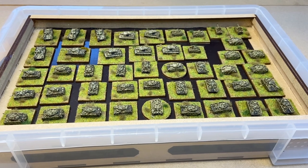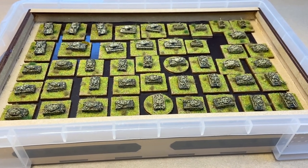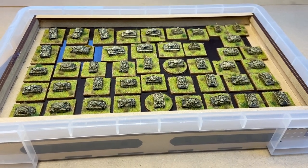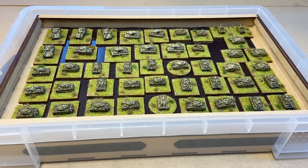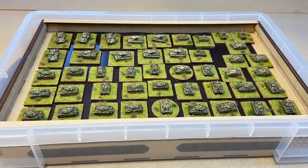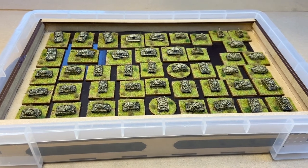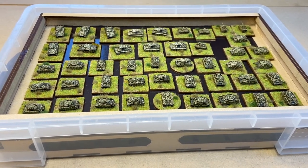As a little extra video to follow up on the looks at my 6mm World War II Eastern Front collection, this is how I store them, because that is one of the questions I get asked fairly frequently about all sorts of miniatures. If you've seen on the channel, I've done a video on how potentially one could go about storing miniatures, and in this case what I chose to do was magnetise the bottoms of all the bases.